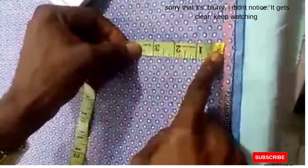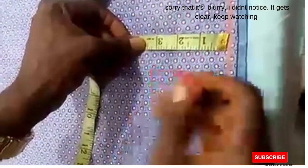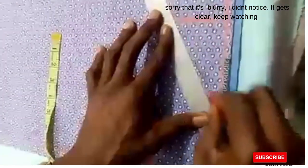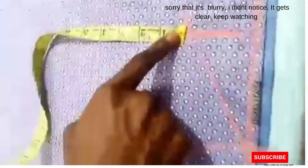For the shoulder slant, I'm using two and a half inches for adults, and two inches for kids. You slant and connect this point from the shoulder slant to this point as shown.